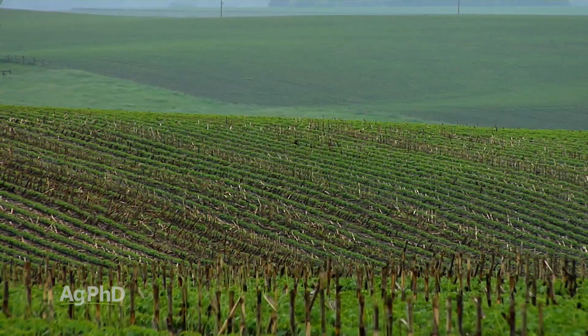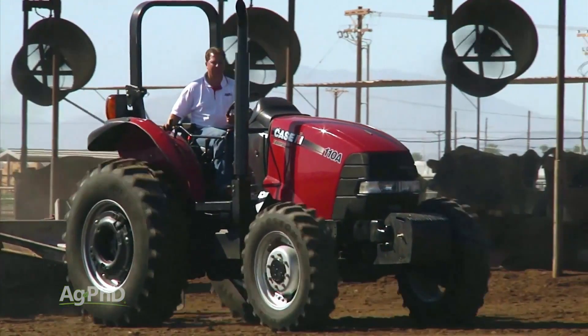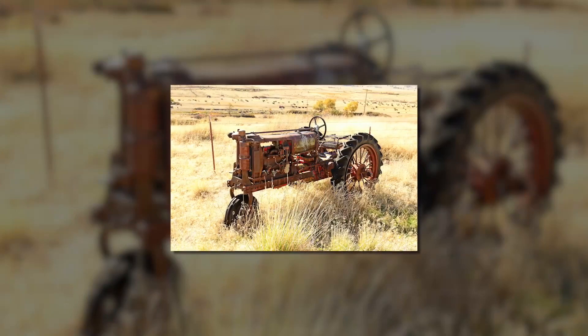Hold up — you're talking just about rain and making it seem like if I don't have wet soil I'm not going to have compaction. Guess what? Even on dry soil you're going to have compaction with today's equipment, even with the equipment of yesteryear.